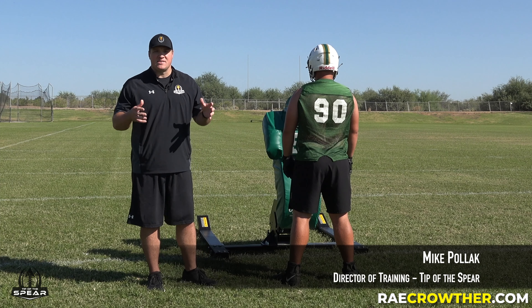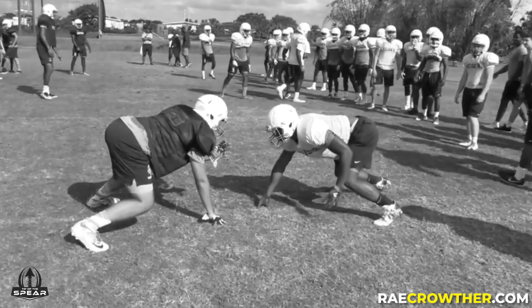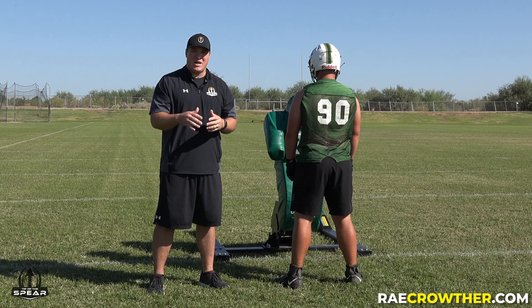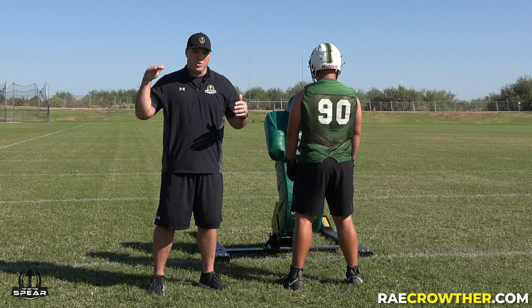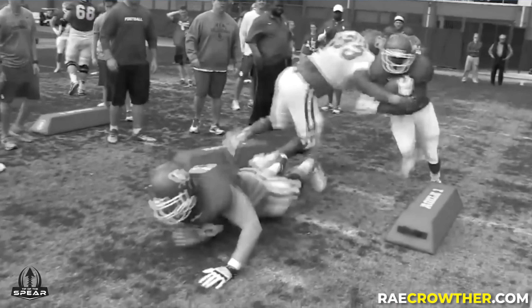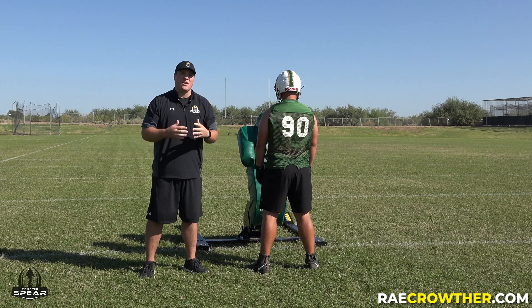Most players respond to pressure in the same manner they receive it, especially on the line of scrimmage, when players fire off trying to take these long driving lead steps because they're used to sleds that push on a horizontal plane. What happens after initial contact is usually one player or the other is getting thrown off because they don't know how to sustain contact.